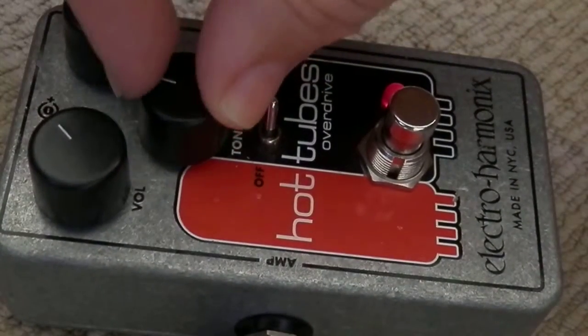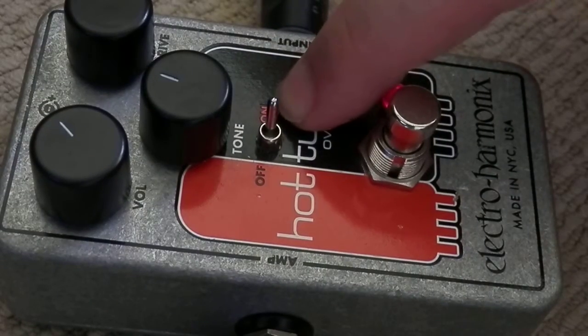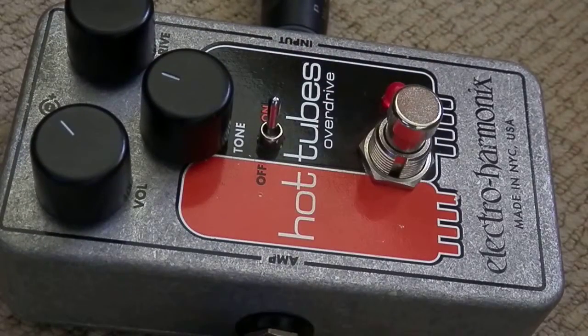There are a lot of words you can use to describe sounds, but as I was playing then, what came to mind is: tone switch on is more of a snarl, and off is more of a bite — so I've kind of got the dog metaphor going on there. But everything has its place, it all sounds fantastic. I absolutely love the Electro Harmonix Hot Tubes Overdrive, but it won't make you a good guitar player — certainly hasn't for me!